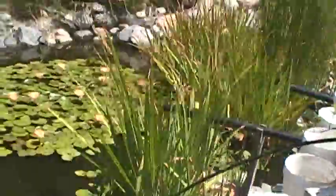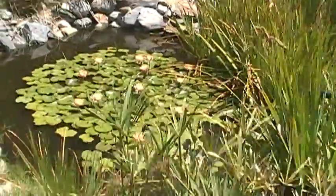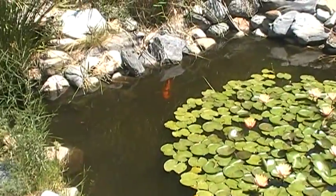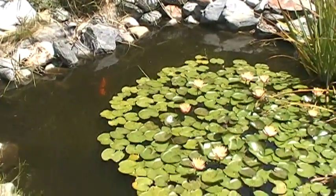The pond filtration is doing pretty good — clarity is a lot better. My brother put way too many koi in here and they're really rooting around on the bottom stirring stuff up.